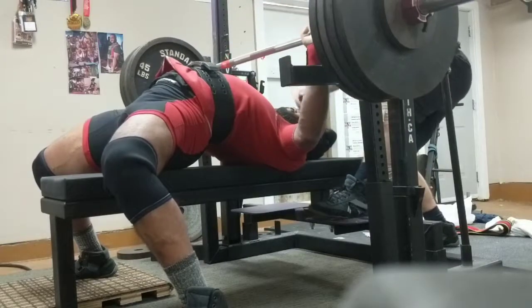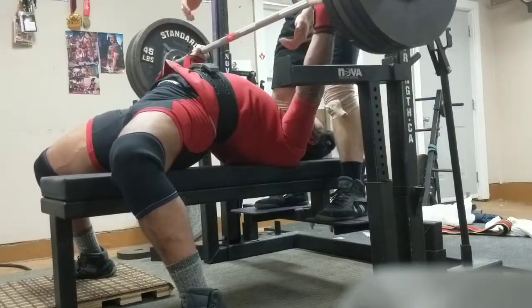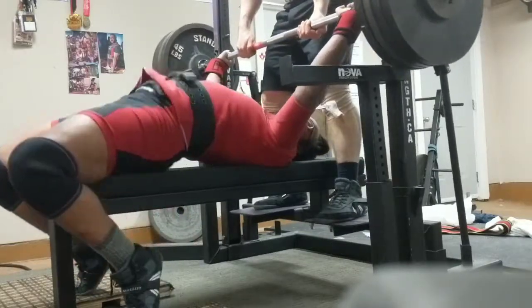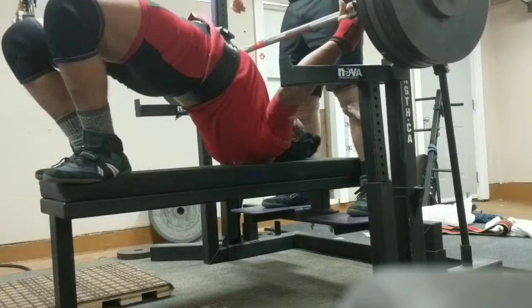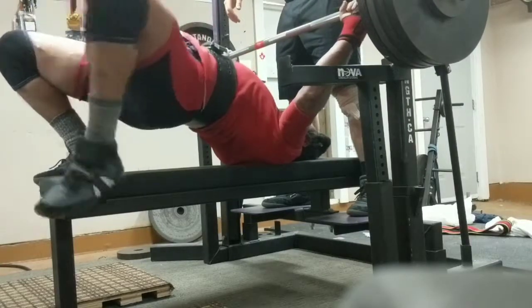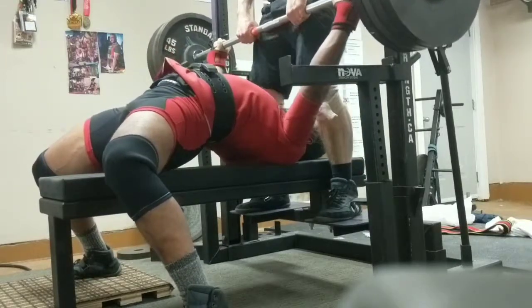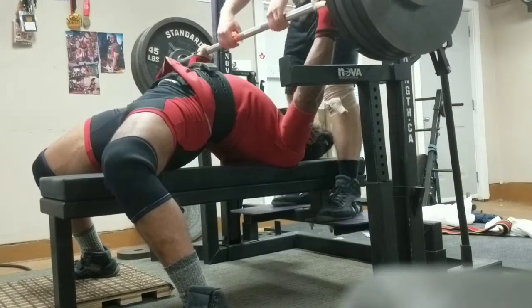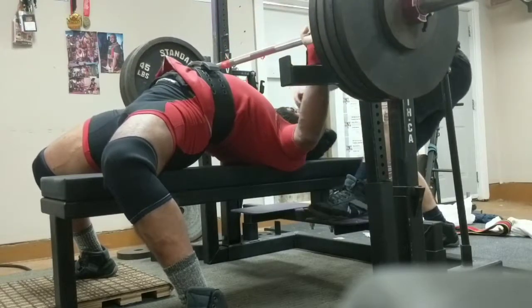Squeeze it, try it, slow it. Nice drop. One, two, three, up. Squeeze it, try it, slow it.